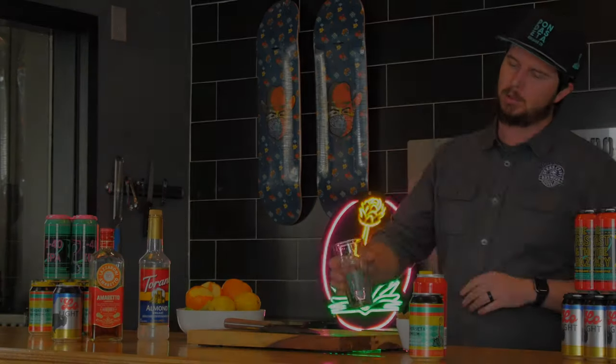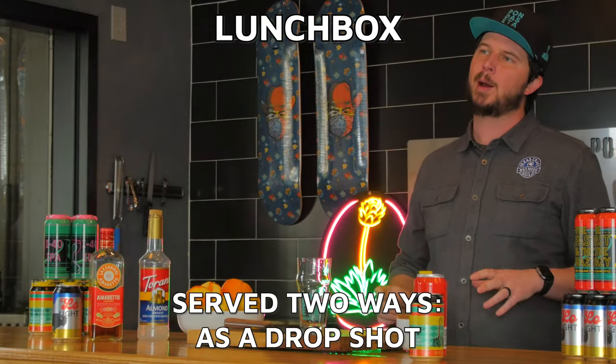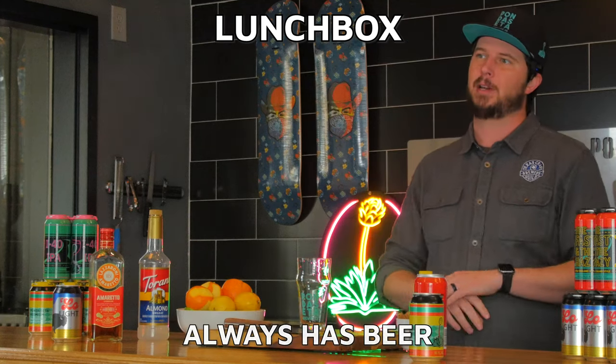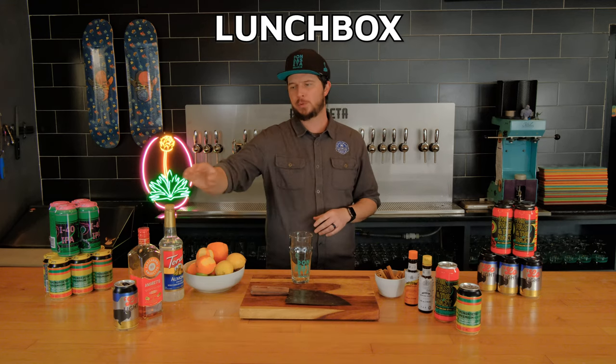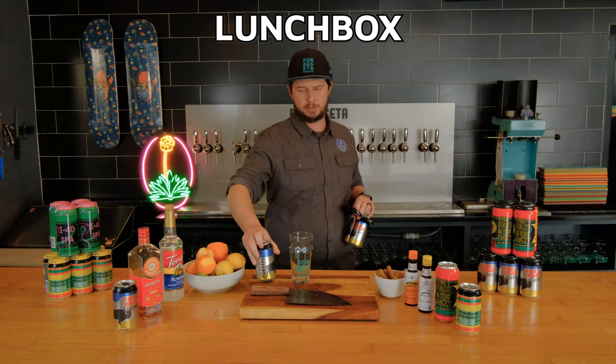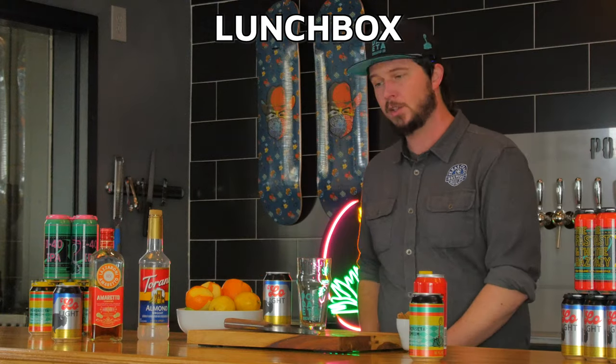So up next, we're going to make a Lunch Box. Sometimes you'll see this served as a drop shot, sometimes as a pre-mixed cocktail. This one always has beer in it. We make a version here with almond syrup, our house light lager — Low Light — and orange juice. This is a super simple recipe.